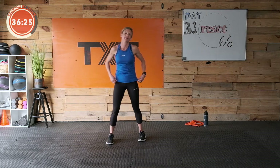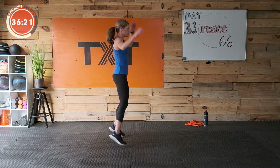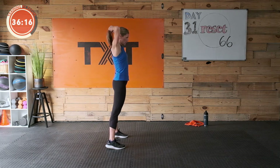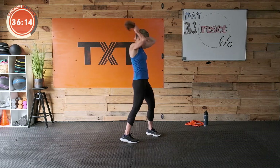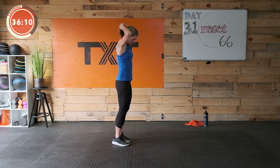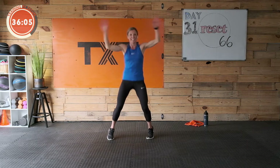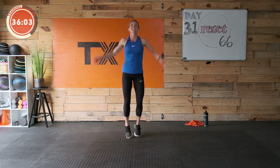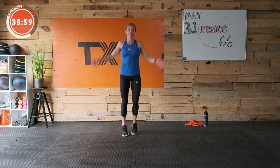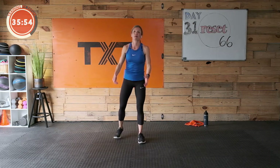Here we go — jumping jacks. I'm pretty sore. It's one of those days. Keep going — 22 seconds of jumping jacks. I'll join you here in a second. We've got this! Good old cardio, get moving. Three, two, and one — good job.